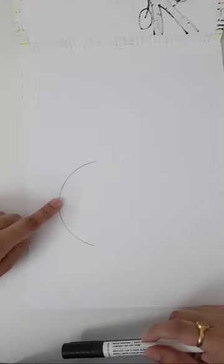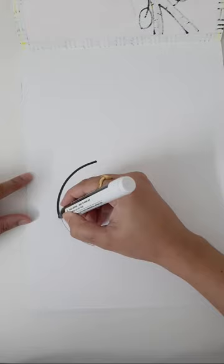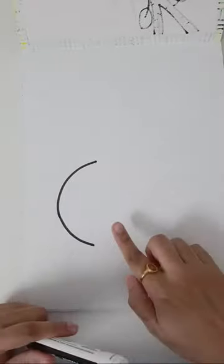I'll now use my marker so that you can see it clearly. All of you, don't use your marker — use your pencil. I will give you enough time to border later. I'm using my marker so that you can see it perfectly. Good afternoon everyone — did you all finish till here? Shall we move to the next step?